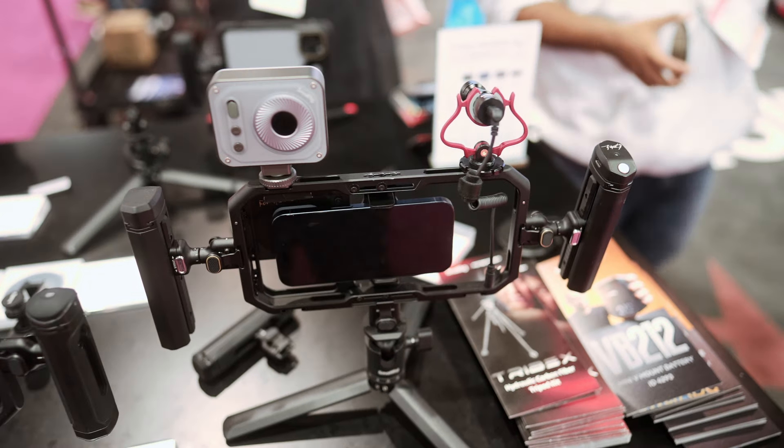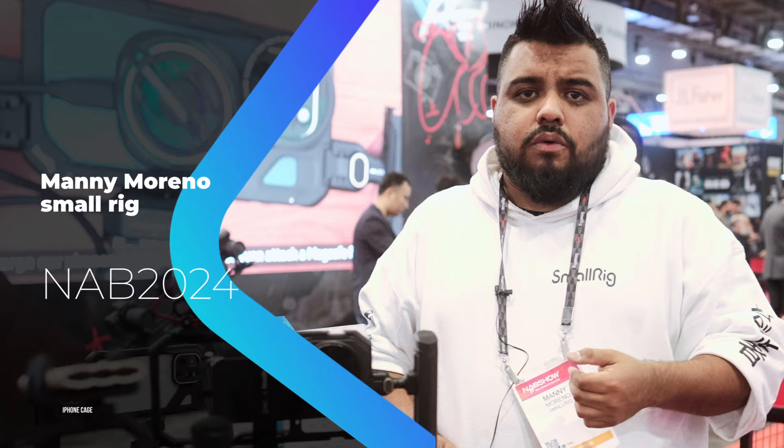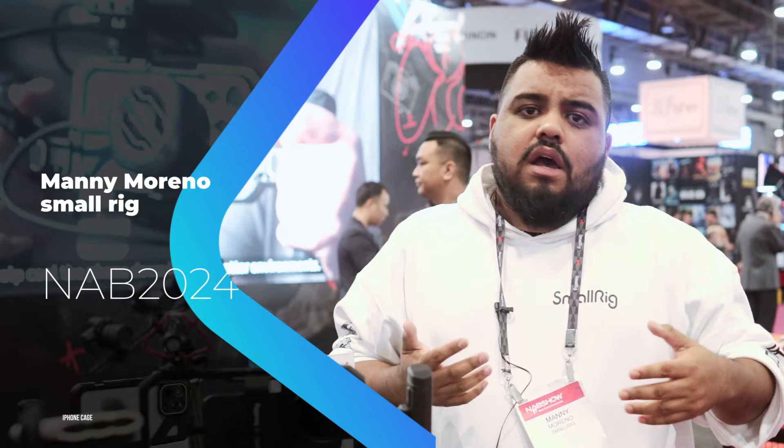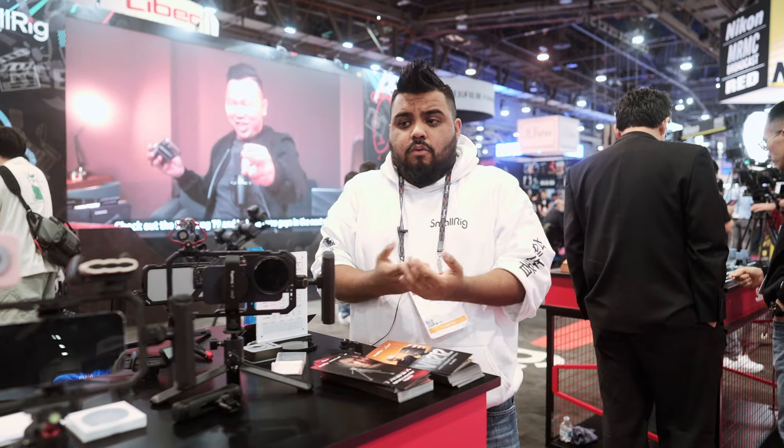We have recently partnered with a lot of other designers and influencers who have been releasing named products. Potato Jet, Gene Nagata, to name one of them. Caleb Pike with the VB212, which actually won the NAB product of the year award.